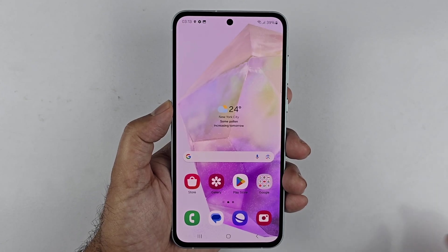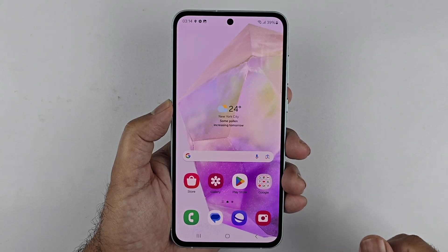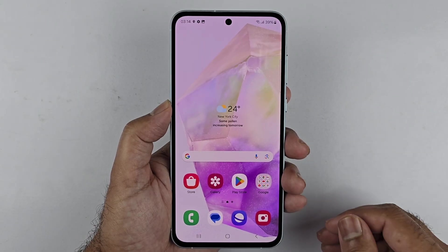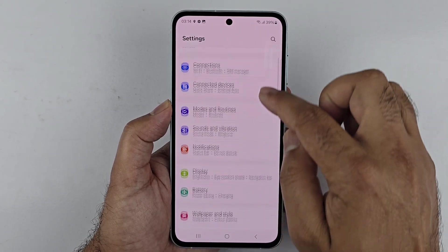Hey, what's up guys. I have the Samsung Galaxy A36 and I will be using it to show you how you can set up the fingerprint sensor. Simply go to Settings, scroll down to Security and Privacy, and tap on that.